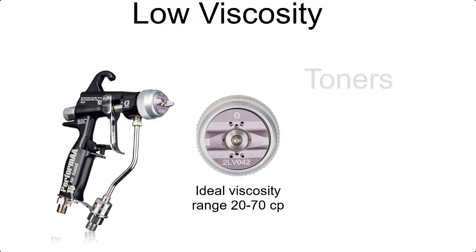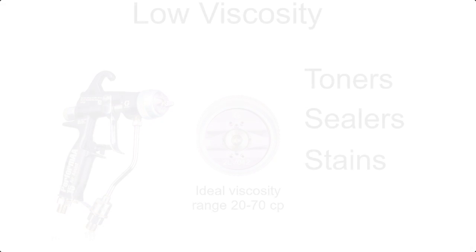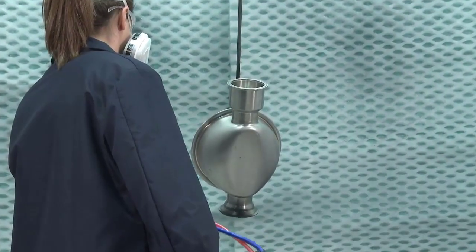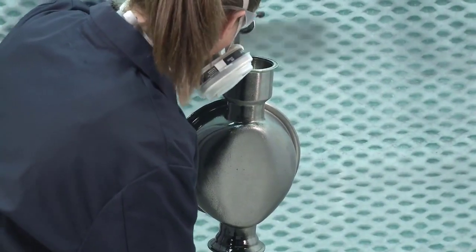The low viscosity air cap atomizes materials like toners, sealers, and stains. Commonly used lacquers and topcoats are optimally sprayed with the lacquer air cap. Or maybe your application is one of a multitude in the general metal industry — Graco has air caps for everything.